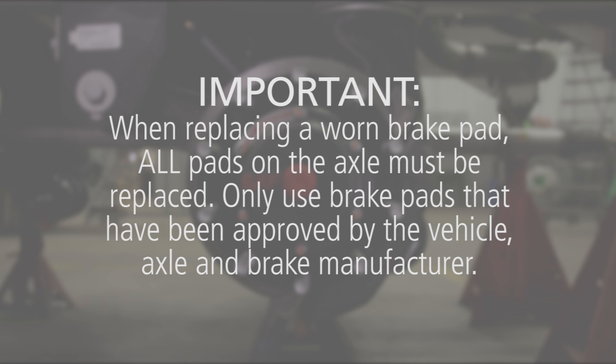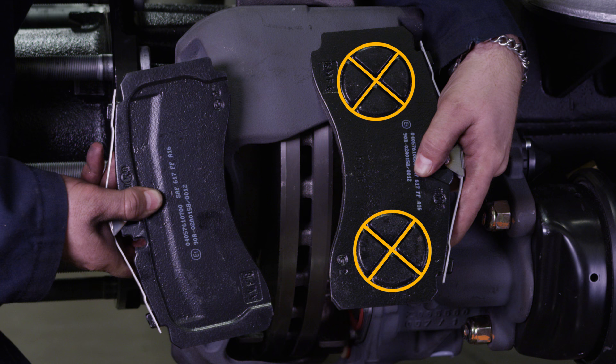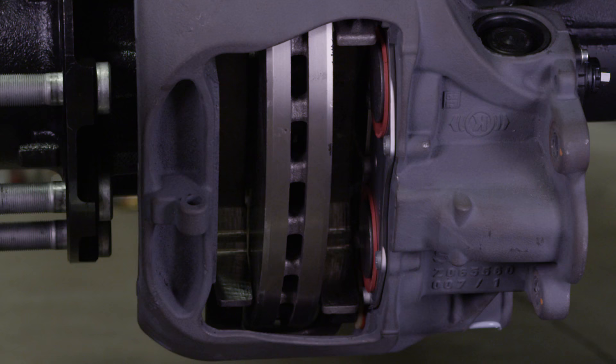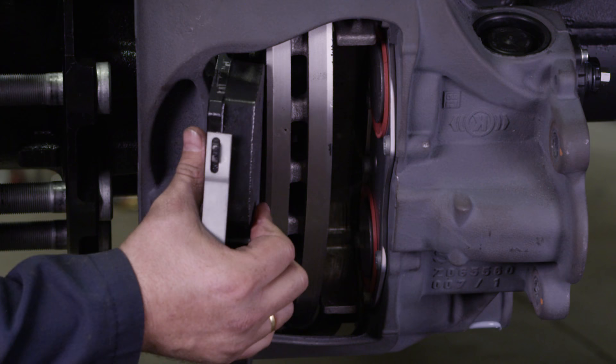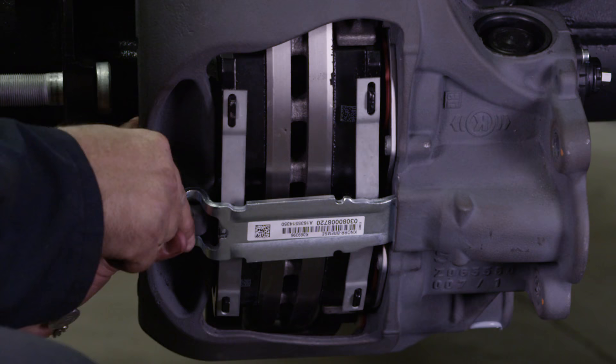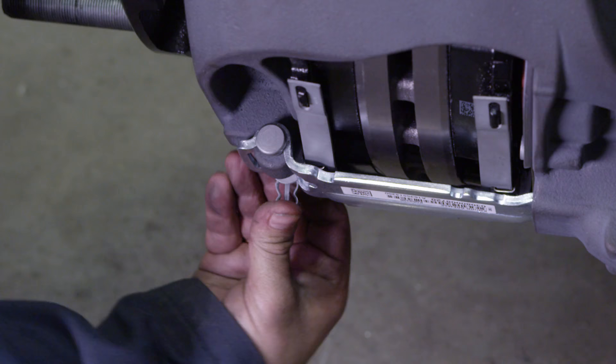Important! When replacing a worn brake pad, all pads on the axle must be replaced. Only use brake pads that have been approved by the vehicle, axle, and brake manufacturer. Install the brake pads in their proper position. The inner brake pad has two circles with X's as shown, while the outer brake pad has a relatively smooth backing to it. Make sure that the pads are in the correct position and the friction material is facing the rotor when installed. Insert the pad retainer into the brake caliper groove, press down on the retainer to install the pad retainer pin, then fit the washer and spring clip cotter pin onto the pin.